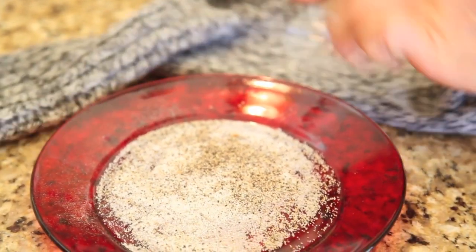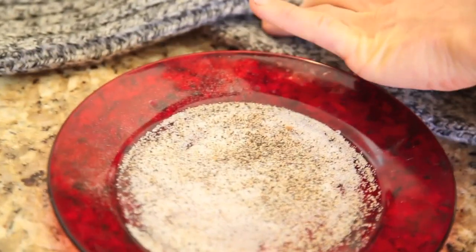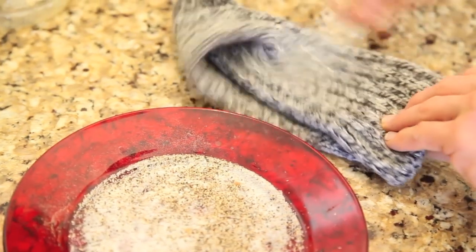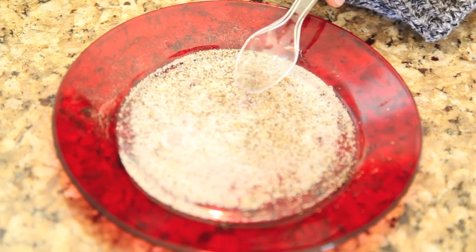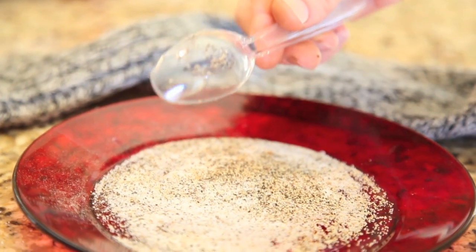If you're wearing something wool and you're at a restaurant, then this is the experiment for you. First, mix some salt and pepper on a dry plate. Then, take a plastic spoon and rub it vigorously across something that is wool. When you are rubbing the plastic spoon across the wool, it creates a negative charge.